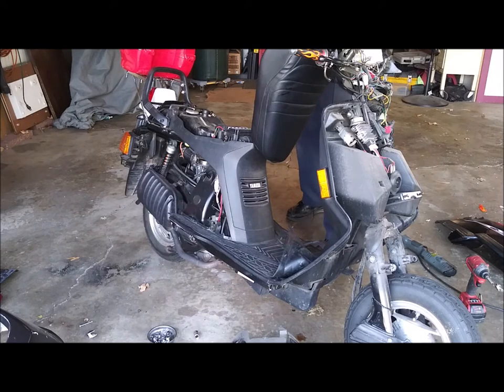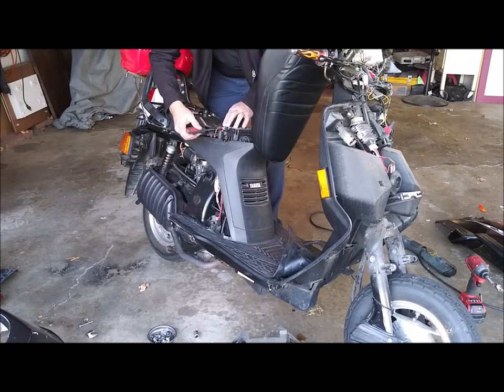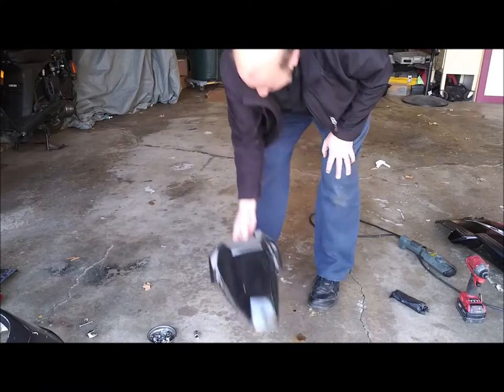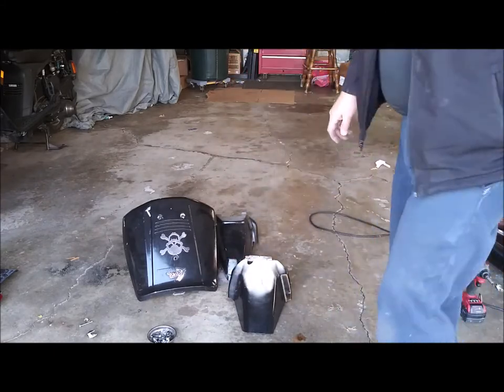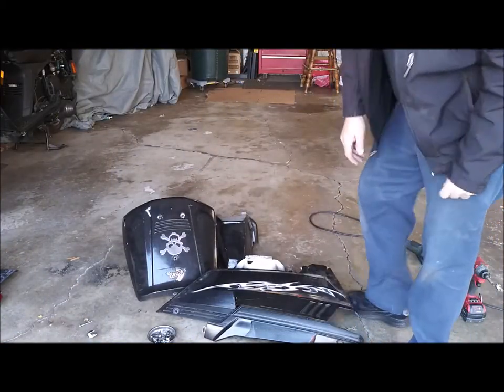I'm going to take the battery out for winter storage and put this one away for the winter. Probably won't paint it till next spring, but I'll do a video on just how to strip the paint down and how that goes. So this is everything that needs to get stripped.